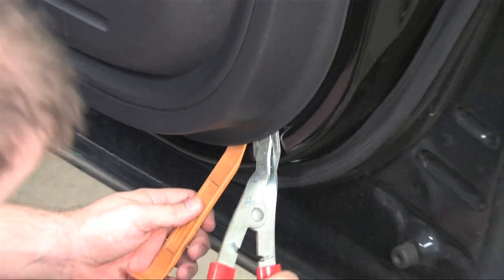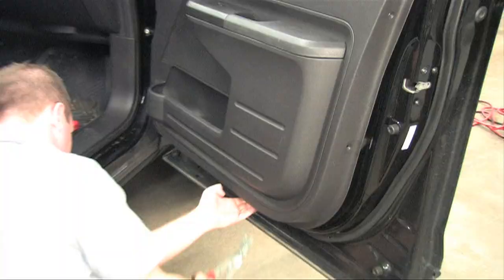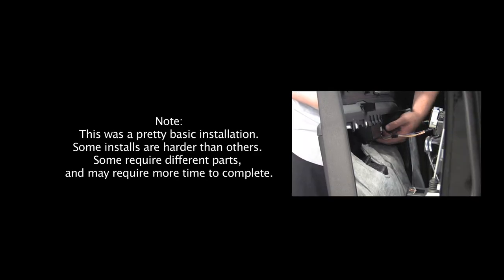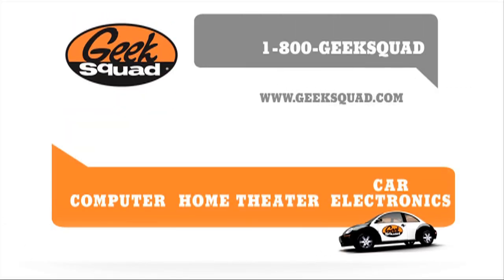Thanks for watching this episode of Geek Squad Installs. We hope you've enjoyed our walkthrough of a door speaker install in a 2007 Ford Edge. If you've watched this and feel inspired, try it yourself. If you need help, check out our other install videos, visit GeekSquad.com, or schedule an appointment with the Geek Squad Auto Tech at a Best Buy store near you.